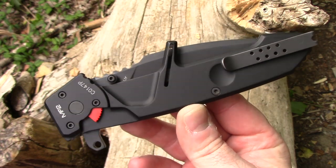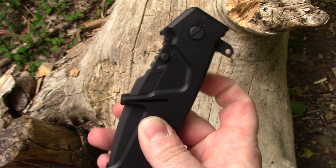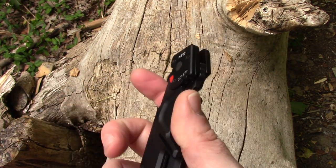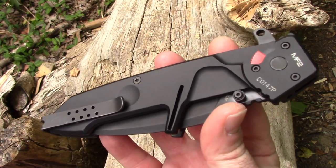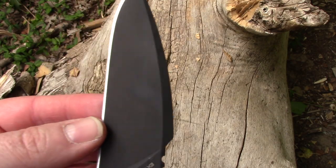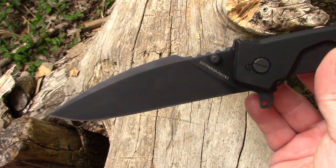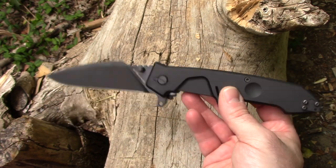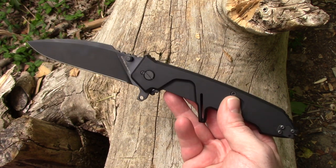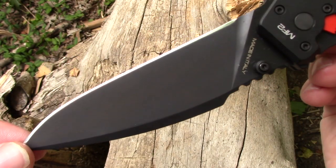Full transparency — this is the first Extrema Ratio blade I've gotten my hands on, so I don't know a lot about the company's warranties or customer service. I'm going by what I've got in my hand. Aside from the N690 and the large size, it is black anodized — a pretty nice finish. I'm not the biggest fan of black blades, but I'm not on a SWAT team either. I do like the shape; it is a little aggressive looking.